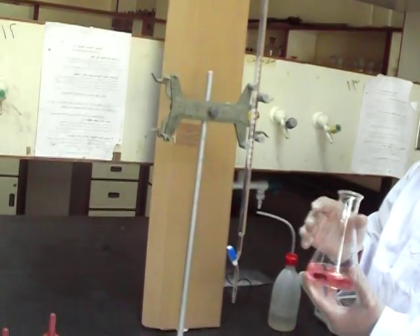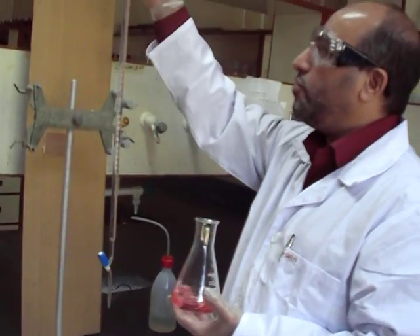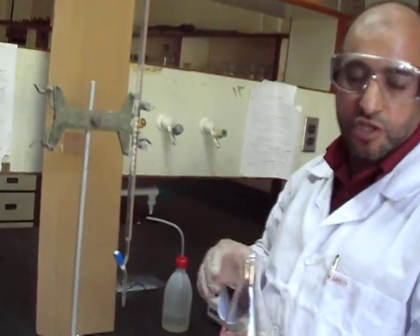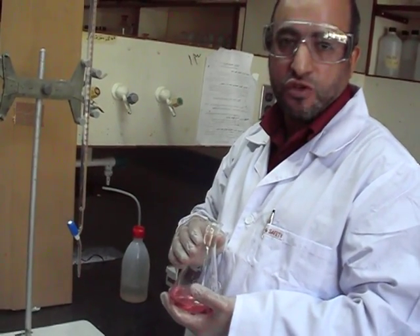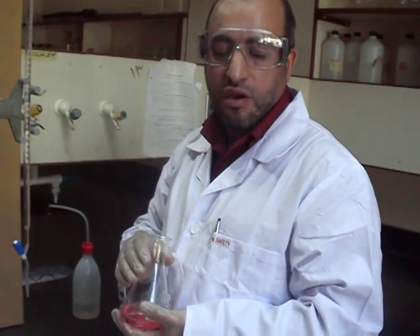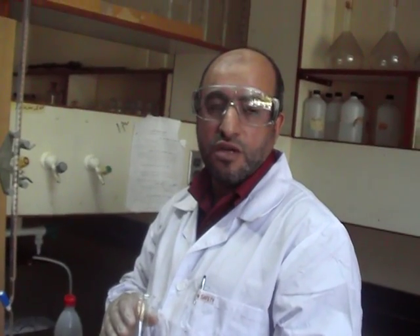Now the color of the solution turns to wine red, and this is exactly the end point. This is the volume equivalent to the number of moles of sodium carbonate used here — here we titrate 10 ml of sodium carbonate. Now we have a certain volume of HCl of known concentration. You can use the formula: molarity times volume for sodium carbonate equals molarity times volume for HCl. But be careful with the stoichiometry, because for each one mole of sodium carbonate you need two moles of HCl — hydrochloric acid.